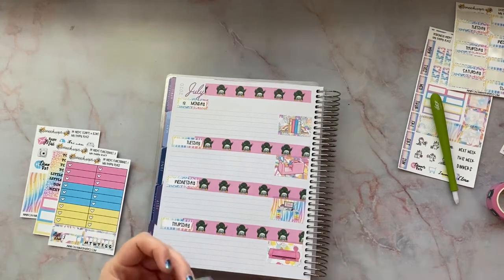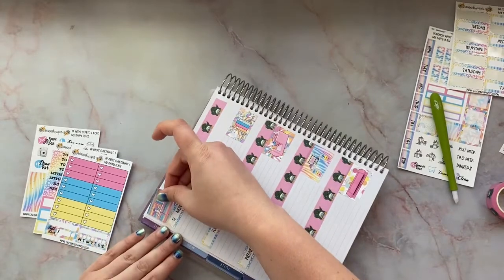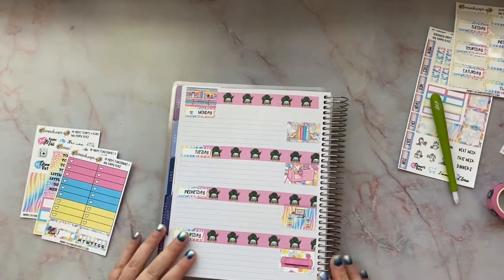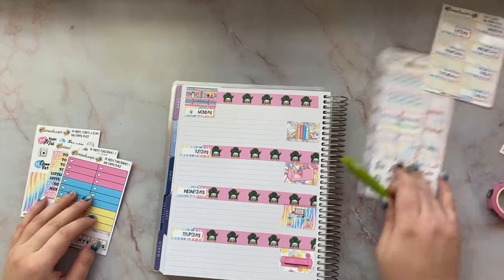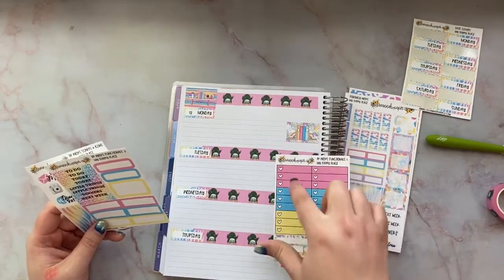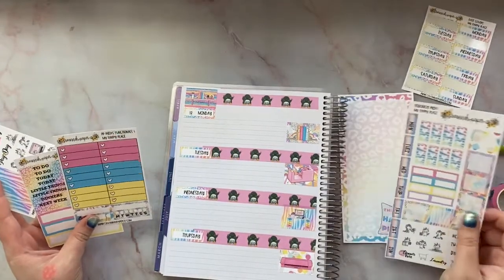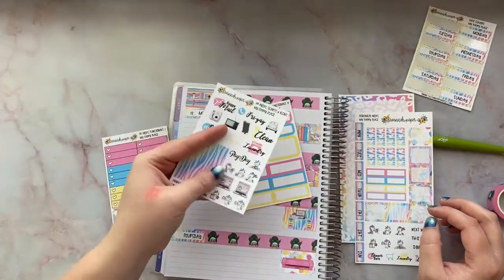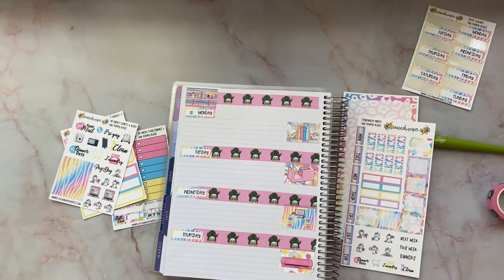I just realized: if you have an extra sticker and you don't care about the month or year, you could just use it to cover that area — booyah! It's not going to be completely no white space but I like where this is going. She also has checklists on here, or you could use the boxes on the sticker sheet to mark what happened that day.